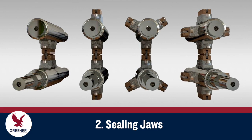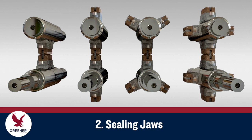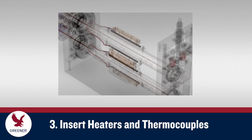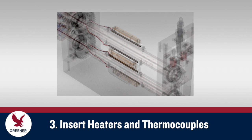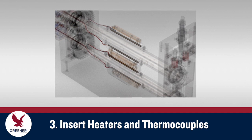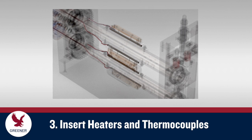But running sealing jaws with different wear levels or different designs causes inaccurate setups that create sealing problems. For heat seal applications, coat heaters and thermocouples with heat sink compound before inserting them in the jaws. This will fill air gaps to improve heat transfer and sensing accuracy.